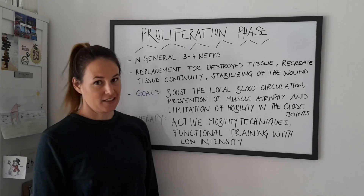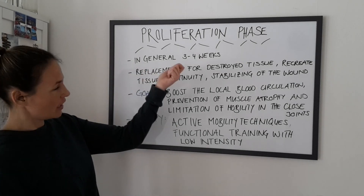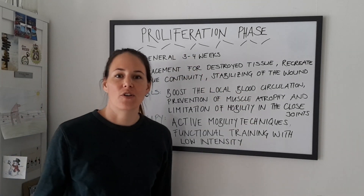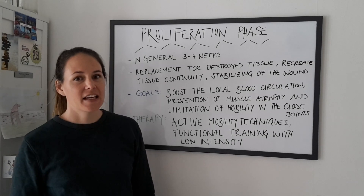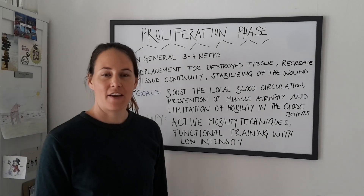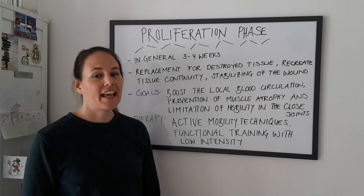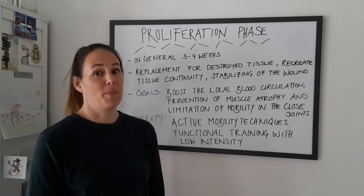This phase is the second wound healing phase and in general it takes three to four weeks. Why in general? It really depends on what tissue is injured. If it's the skin, two weeks. If it's the ligament, it can be six weeks. If it's the tendon, it can be 12 weeks. If it's the bone, it can be up to three months.